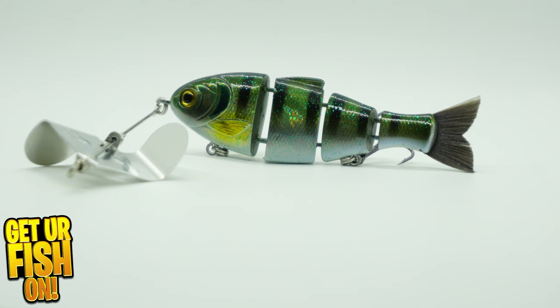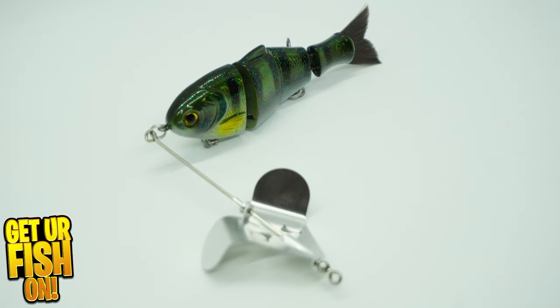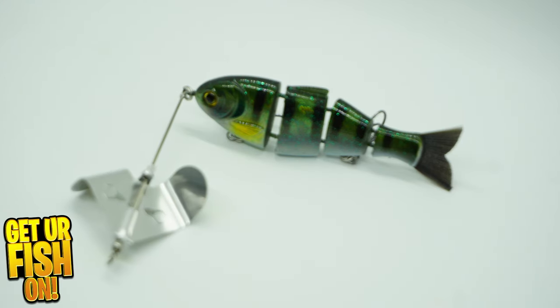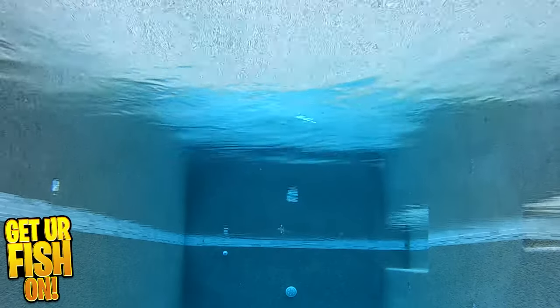Almost everything Mike Buka makes is on my best of list — almost everything. New to the market is the Buka Buzzing Baby Bullshad. The buzzing shad combines a top water swim bait with one of the best hard plastic multi-jointed swim baits out there.